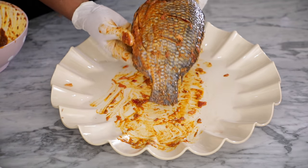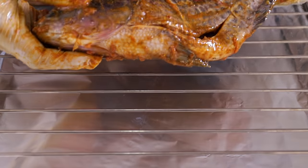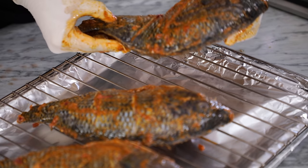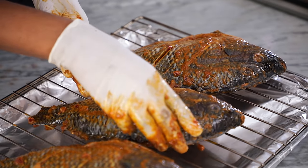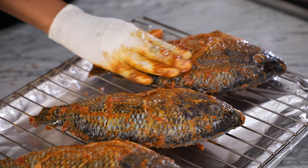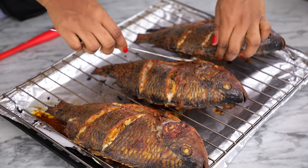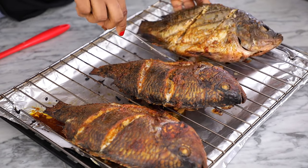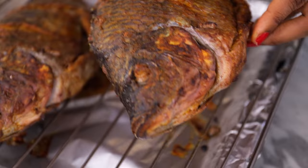Afterwards, place the seasoned fish on a grilling rack and continue with the rest. When you're done, place in a 180°C preheated oven and grill for 15 minutes on one side, or until brown. Then take it out of the oven, flip it over to the other side, place it back in the oven, and allow the other side to grill another 15 to 20 minutes or until brown.